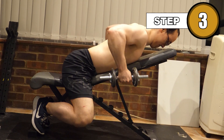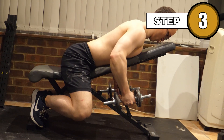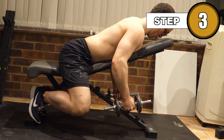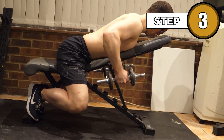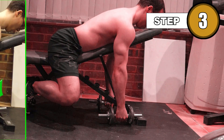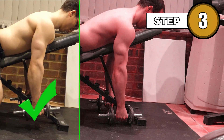Take a breath and lower the weights up into position, sending your elbows up towards the ceiling. Blast your air out at the top of the movement, and slowly control the weights back down, making sure not to allow your shoulders to come forward past neutral. Take a deep breath in as you lower the weight.